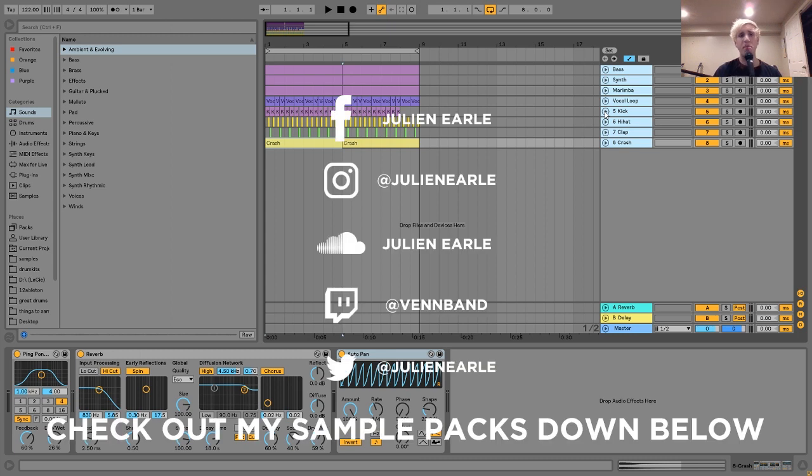That's going to be it for today. Make sure to let me know what you think in the comments, and make sure to like this video and subscribe. Maybe even share the video if it really helped you out. You can get the samples, project file, and MIDI from this video in the description for just $5 on my Bandcamp, and I'll see you guys tomorrow for another tutorial.